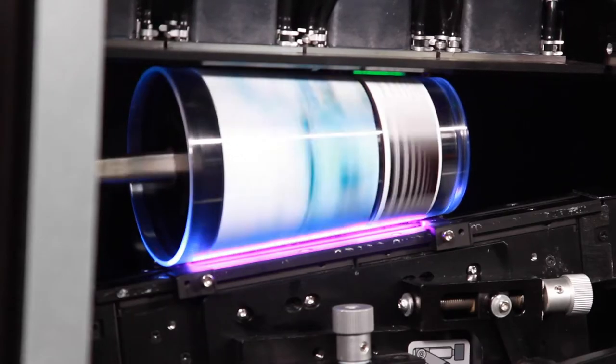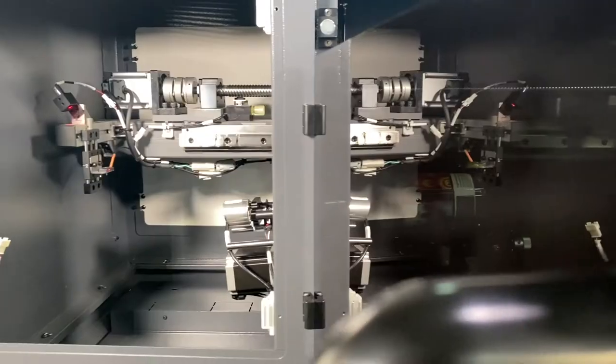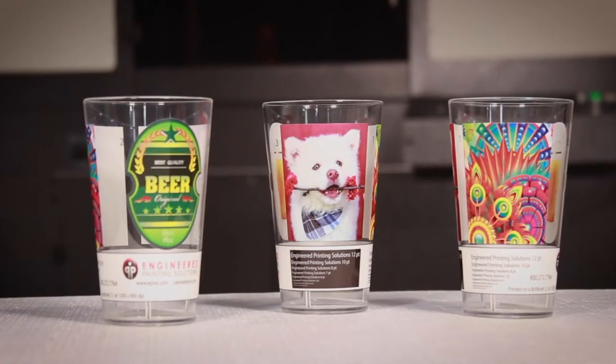Print full wrap photographic quality images on either tapered or straight walled drinkware in under a minute. This machine is ideal for customized drinkware in the ad specialty industry.